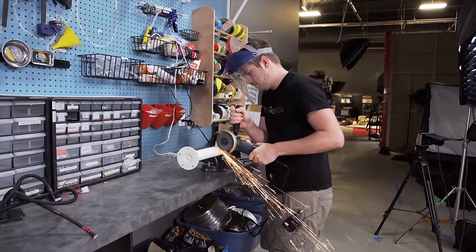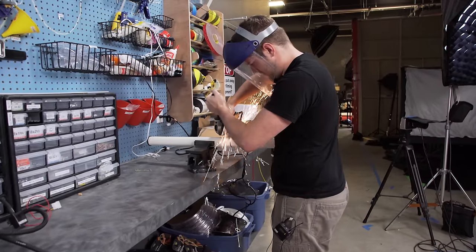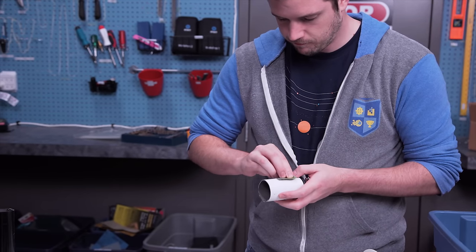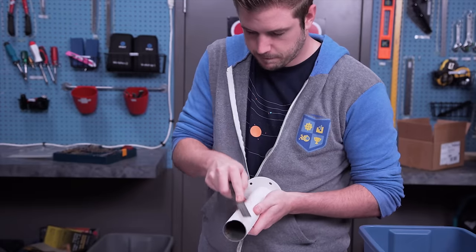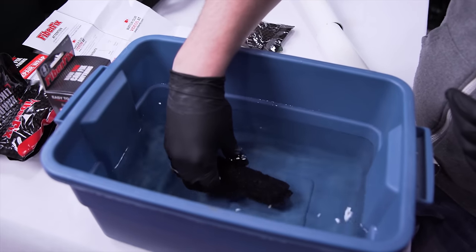So to put it to the test, I cut through a table leg support with an angle grinder. Then I followed the FiberFix instructions by preparing the surface around the break by sanding it down with the included sandpaper a little bit, and I included some filing just to make it go a bit faster. Then I put on my gloves and dunked the FiberFix wrap under water for about five seconds.